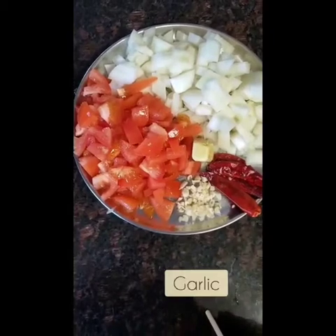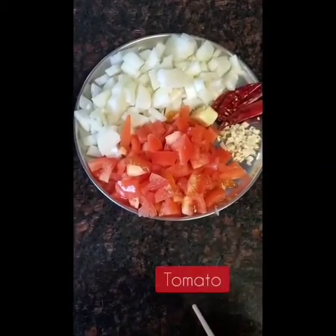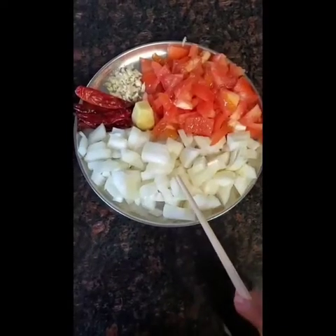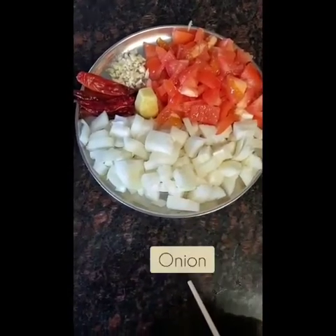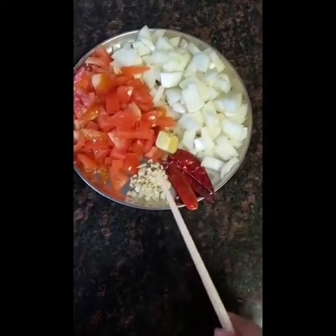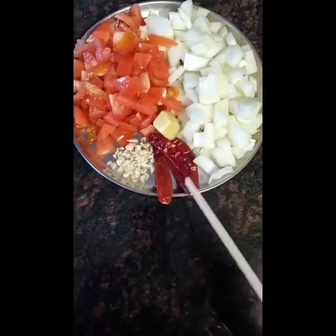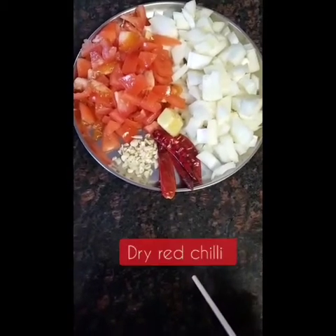Moving on to the gravy, you're going to need garlic, tomato, onion, ginger, and dry red chilies.